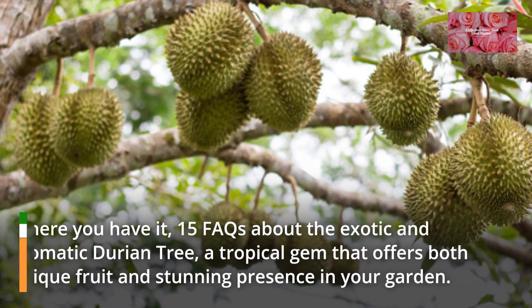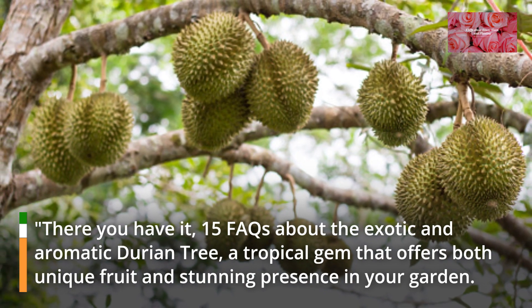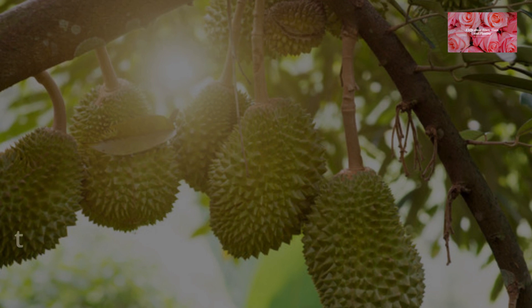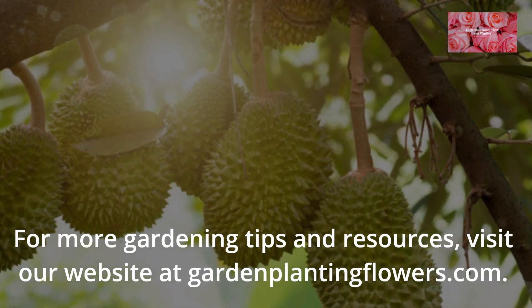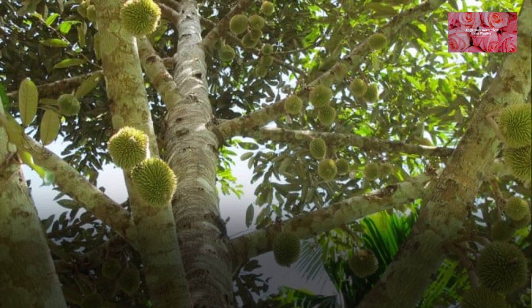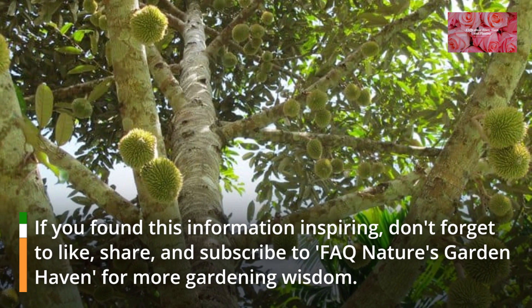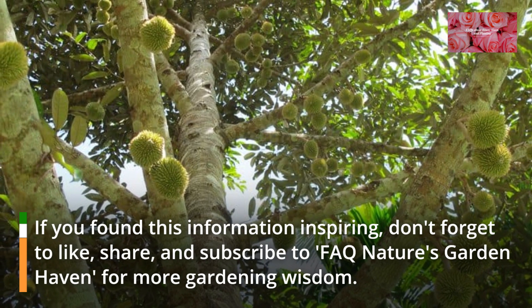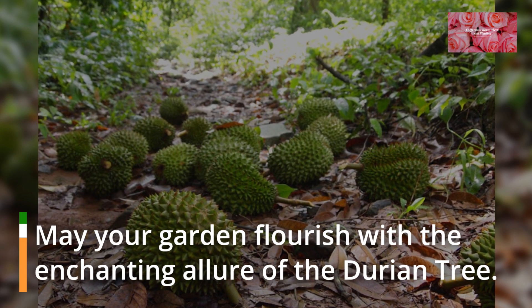There you have it, 15 FAQs about the exotic and aromatic durian tree, a tropical gem that offers both unique fruit and stunning presence in your garden. For more gardening tips and resources, visit our website at gardenplantingflowers.com. If you found this information inspiring, don't forget to like, share, and subscribe to FAQ Nature's Garden Haven for more gardening wisdom. May your garden flourish with the enchanting allure of the durian tree.